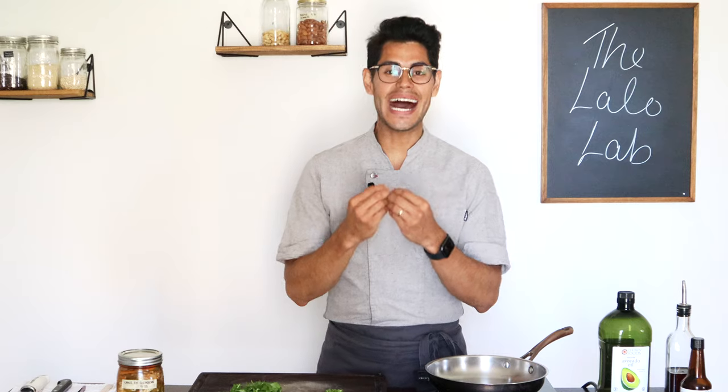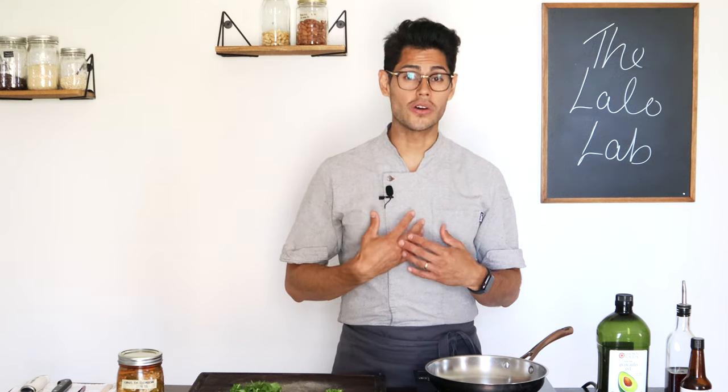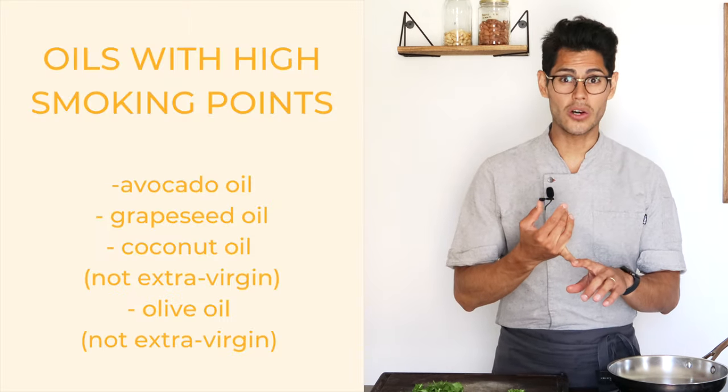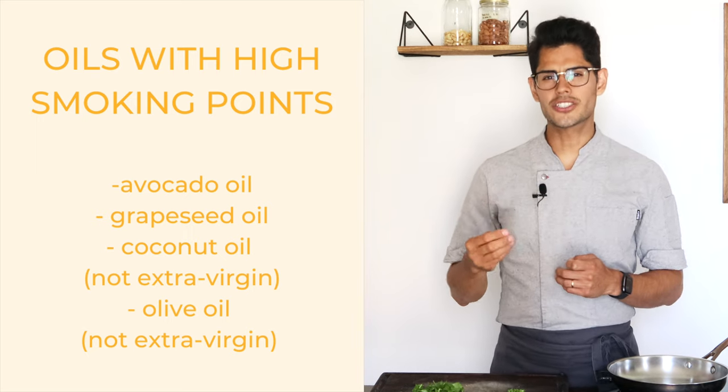Something very important: what kind of oil to use? You want to use an oil that has a high smoking point — meaning an oil that doesn't burn easily. When it burns easily, it forms free radicals that affect our body. An example of a high smoking point oil is avocado oil, which I'm going to use today. You can also use grapeseed oil, coconut oil, and sometimes olive oil, but not extra virgin olive oil.